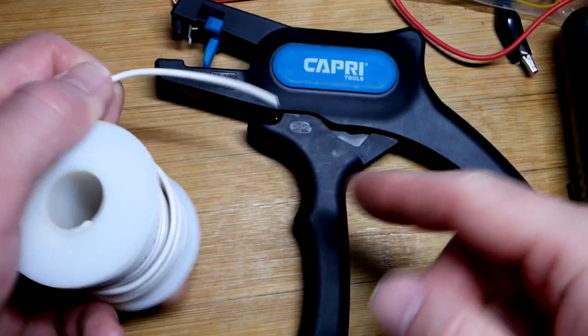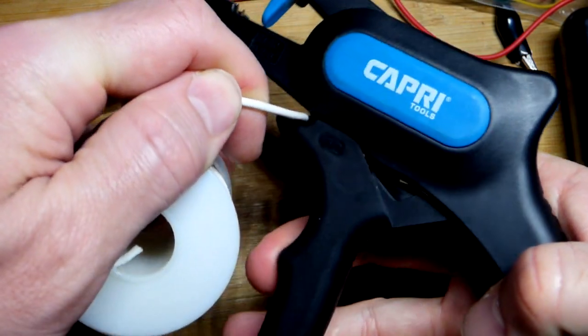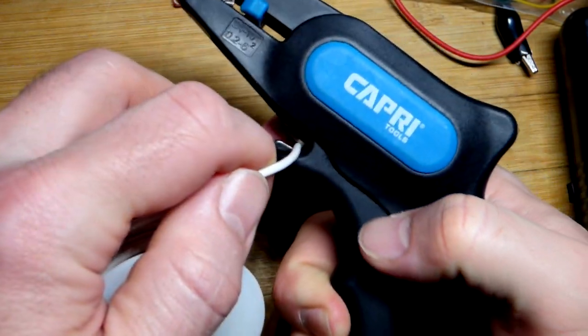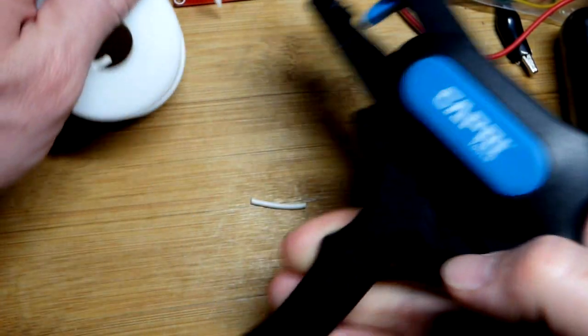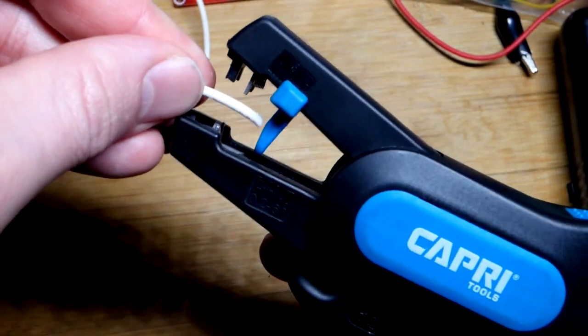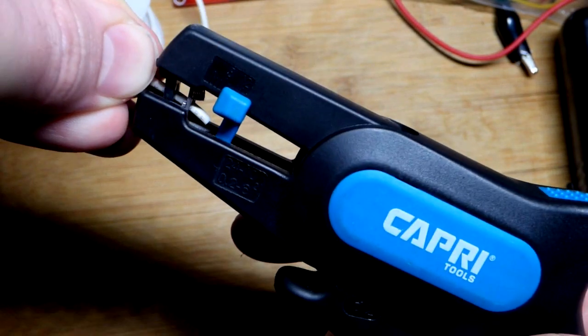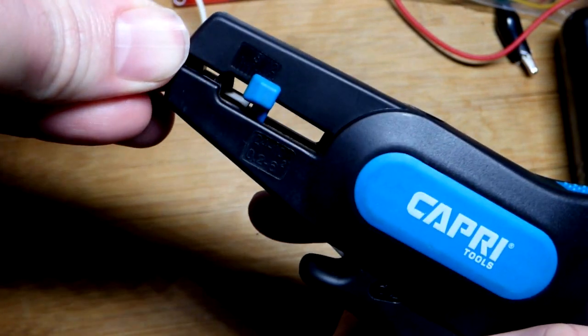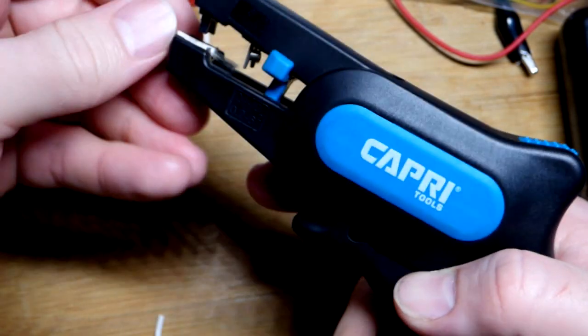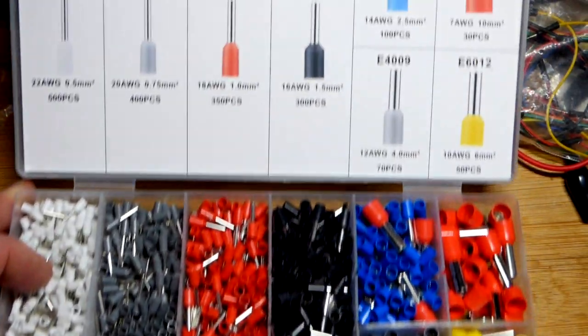I have a different color 16 gauge wire here — I've used white. This tool has a cutter: there's a little razor blade right there, and I'm going to cut off just a little bit for demonstration purposes. I find if I have the tongue at its shortest setting and get within the jaws, it will strip about the right amount.